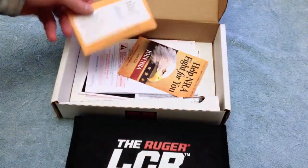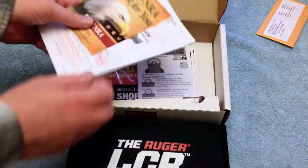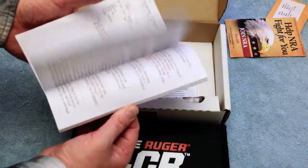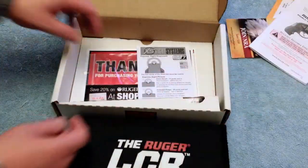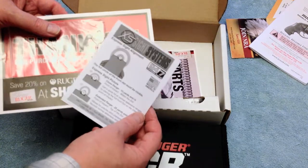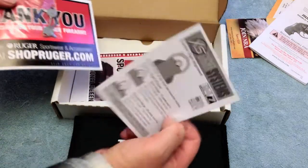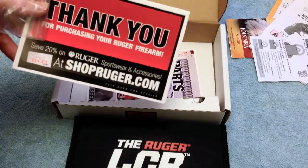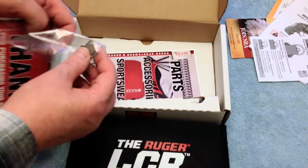It comes with the spent shell casing and the date of birth — in this case, February of 2013. NRA information, your Ruger owner's manual with the slip stapled to the inside corner. The XS sight system's how-to on aiming — still working on that. There's a 20% promo code for ShopRuger.com if you need accessories.